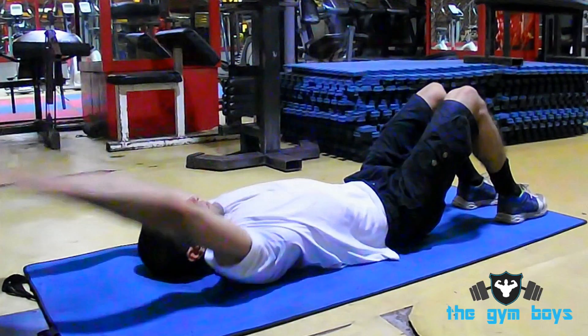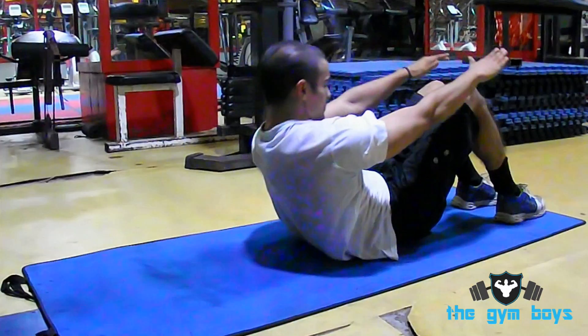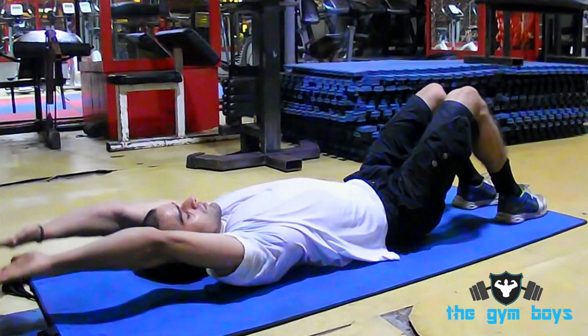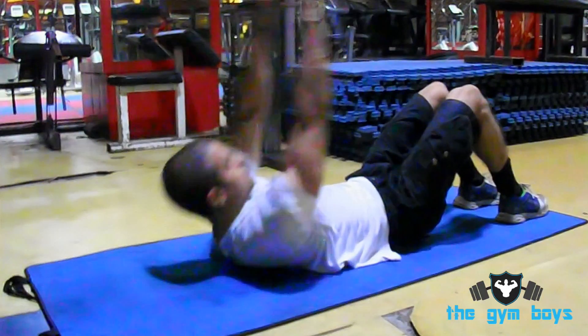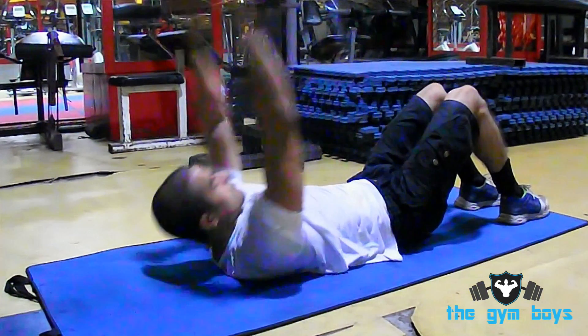As you continue your upward motion, exhale and hold in the contraction. Lower yourself back down to the starting position, exhaling on the way down. Repeat this exercise for the amount of repetitions needed.